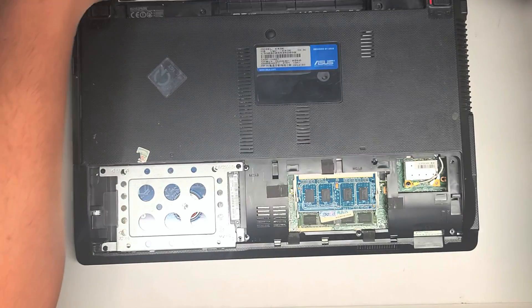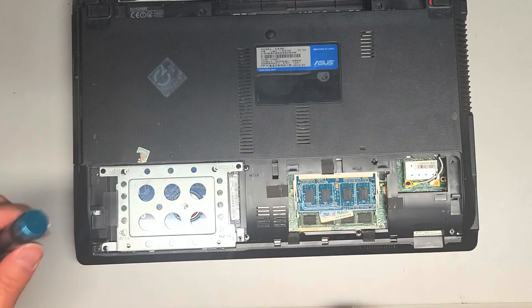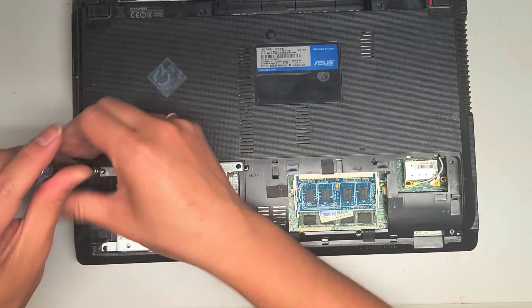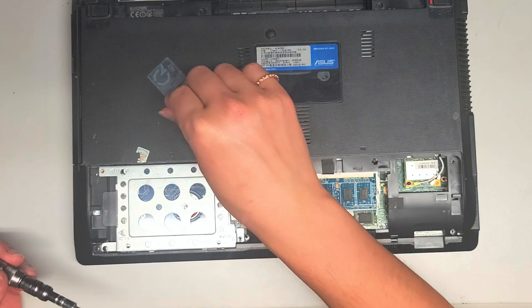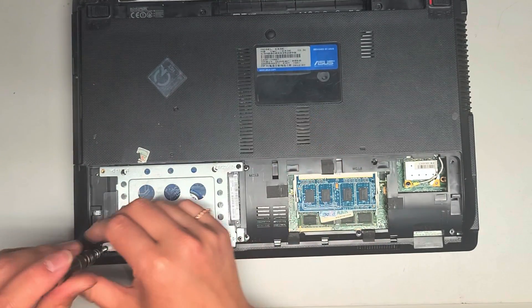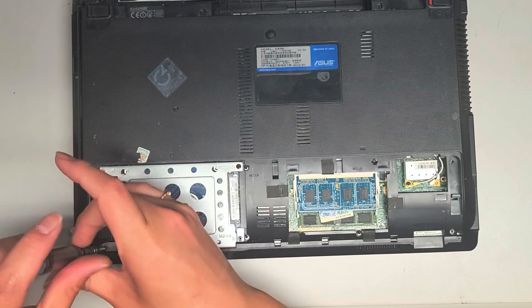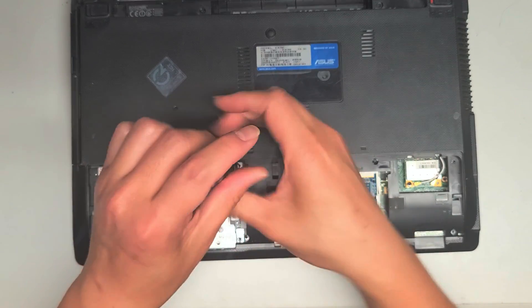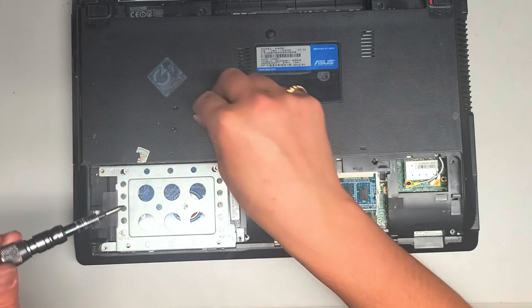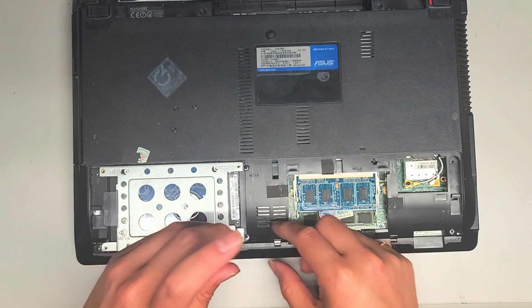Once you pull that down, you can lift that out. There are four screws securing the hard drive with the caddy in place — remove those. Make sure you keep the screws in order. The way I do that is I put them with the flat side down like this, and I put them on my desk in the layout that I removed them. These are in a kind of rectangular pattern, so I'll just put them on my desk like that.